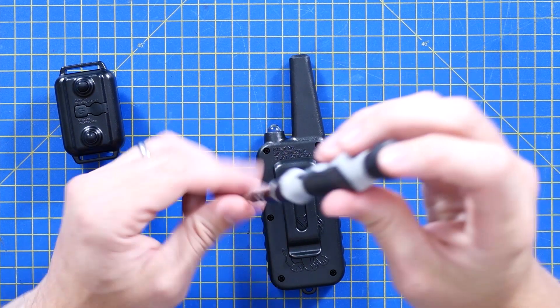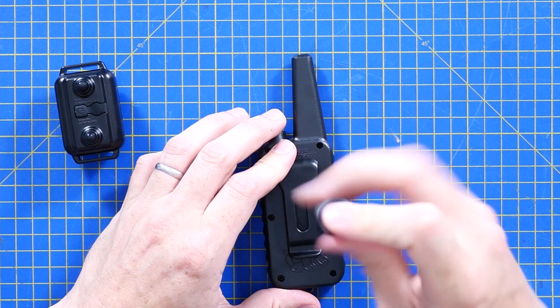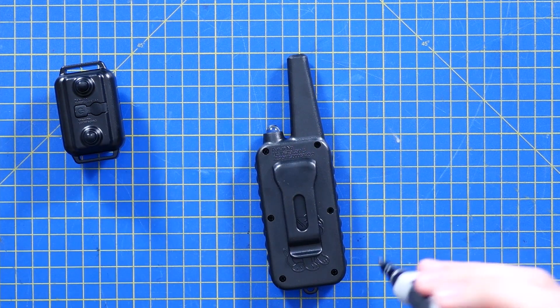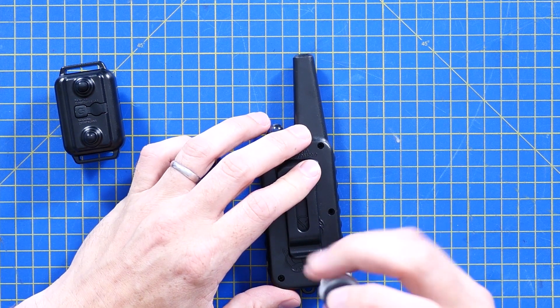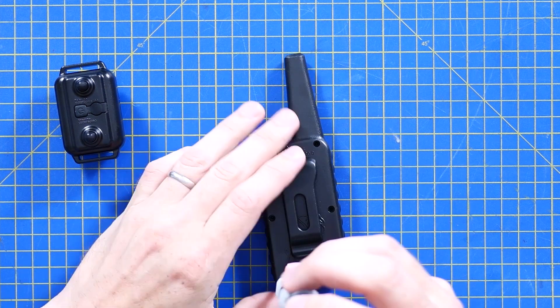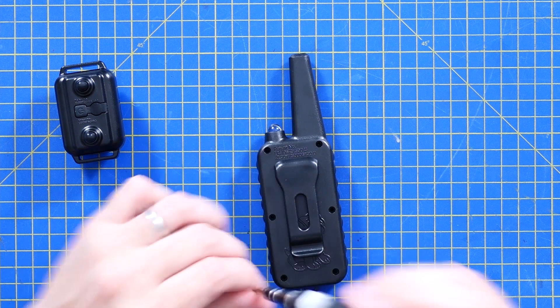This has clearly been built to a budget, which is not a criticism — I appreciate a cheap product as much as anyone. But on that basis I'm kind of surprised to see it's got screws at all. As you go cheaper and cheaper, metallic parts stand out as an expense that may not have been needed, as well as the assembly time.